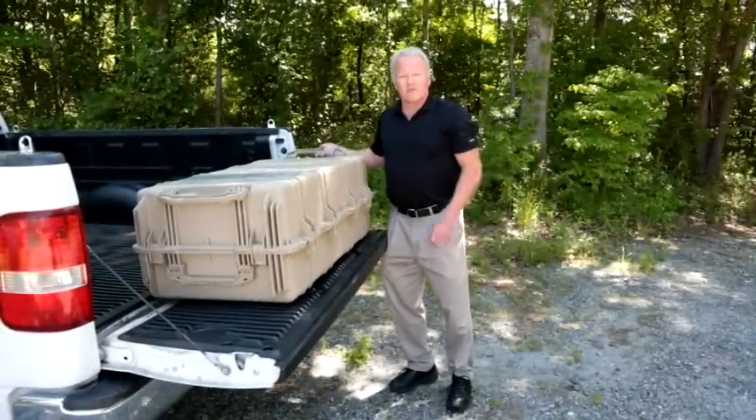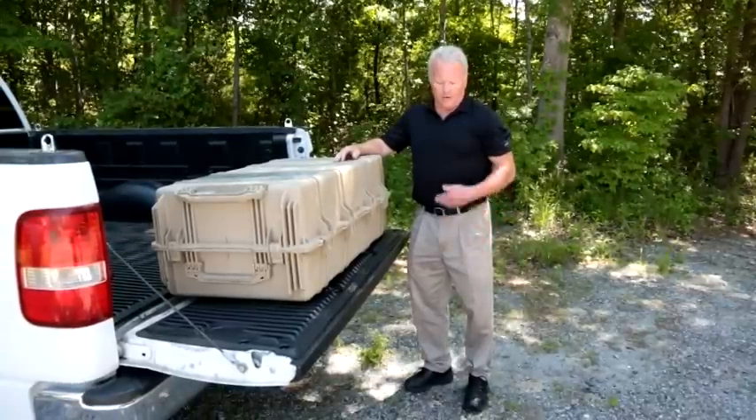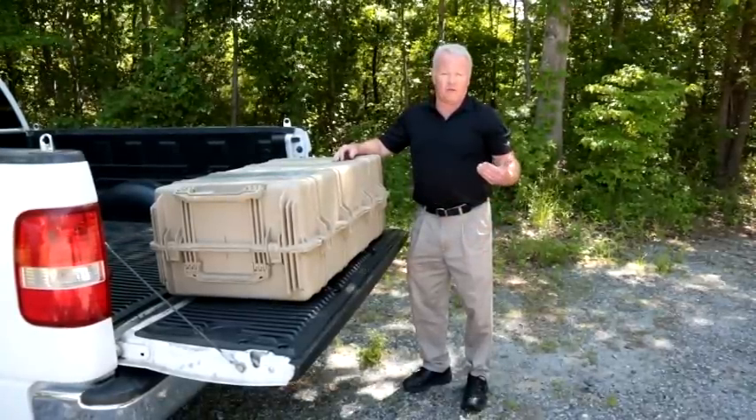Today we're going to do an installation guidelines walkthrough for the Pelican 1780 kit. We'll go through the form and function of exactly how the kit operates out in the field.